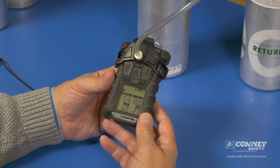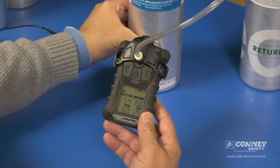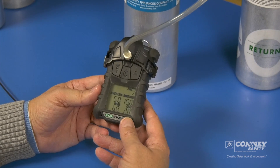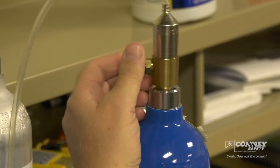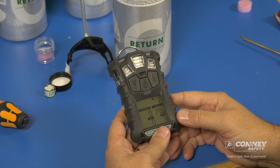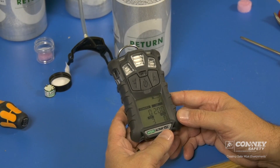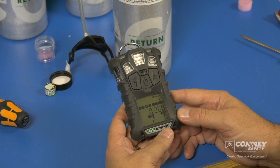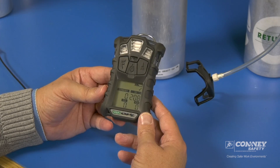These numbers should reflect the concentration in the cylinder for each gas component. And you can see span pass. Whenever you see the word span or cal span, that always means cylinder gas. Shut the flow off with the regulator. The unit is now purging the gas. The check mark in the upper right corner means the unit has either been calibrated or bump tested today — in this case it was a calibration. And that is how simple it is to calibrate the MSA Altair 4X gas monitor.